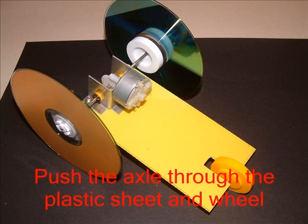Push the axle through one side of the sheet, then through the wheel and the rest of the sheet. Make sure the wheel turns easily.